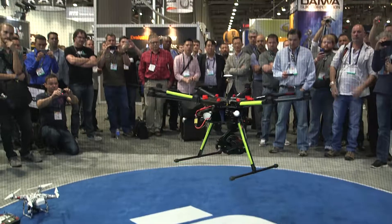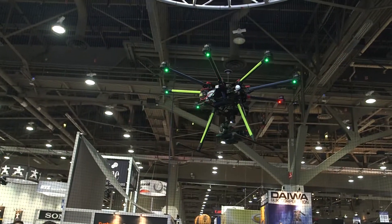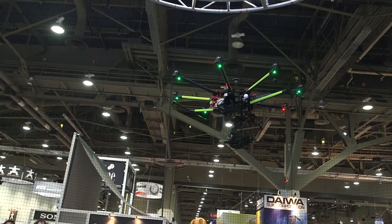We just saw this demo of you flying in here in this little confined space and that was pretty amazing. Every time I see you flying I'm pretty stoked. What else do you have in here?